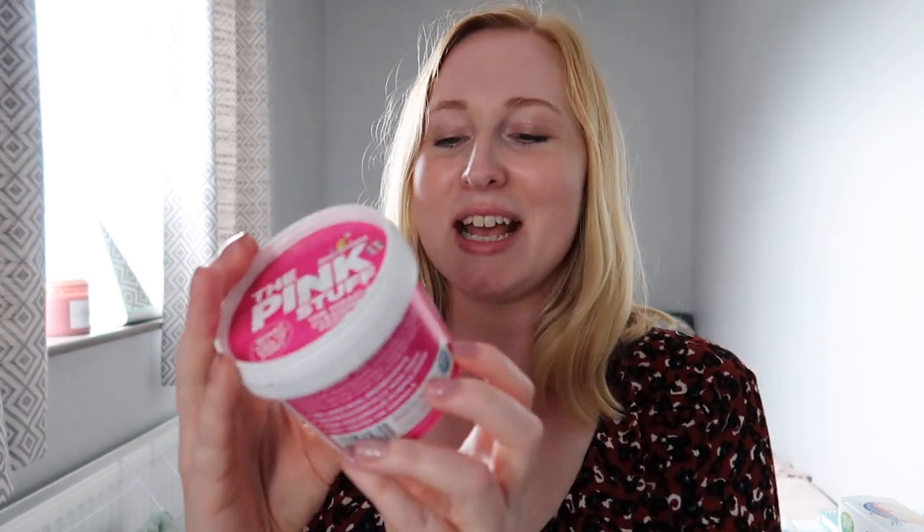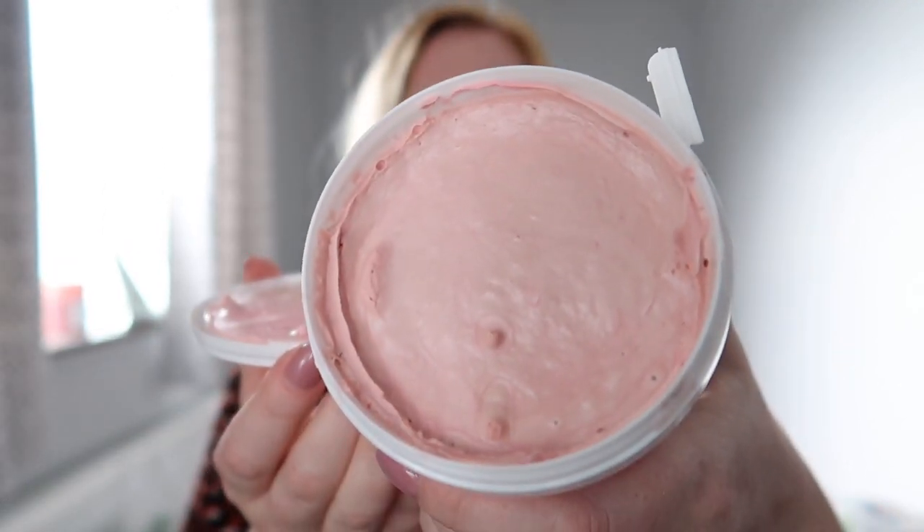Another cleaning product I decided to invest in was this stuff called the Pink Stuff. It's called the Miracle Cleaning Paste by a company called Star Drops — it says it's tough on stains. I've seen so many people talk about this product and the whole line; I think they've got a cream cleaner and a spray cleaner that's just come out as well. I've never used paste cleaner before so I don't really know what to expect, but I'm going to give it a shot. It hasn't got a very strong smell — that's what the paste looks like. Do let me know if you've ever used it and what you do with it.